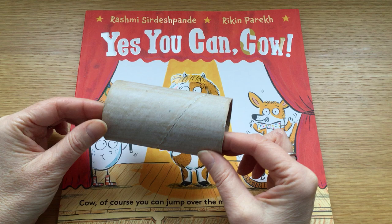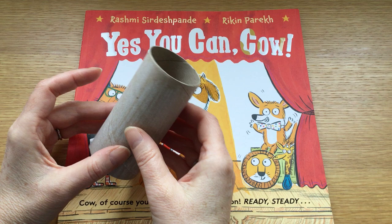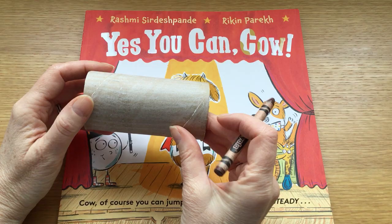OK, so let's get started. I've already coloured in my cardboard tube — I've coloured it white. If you painted it, it will come up a bit more strongly white, so you might want to do that instead.